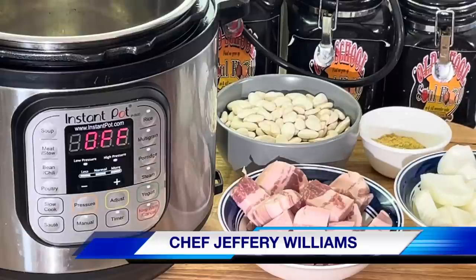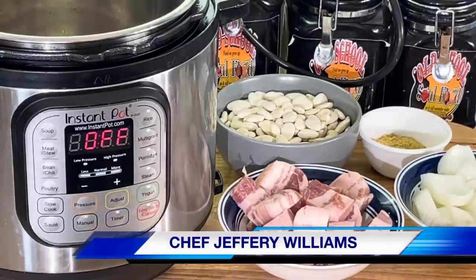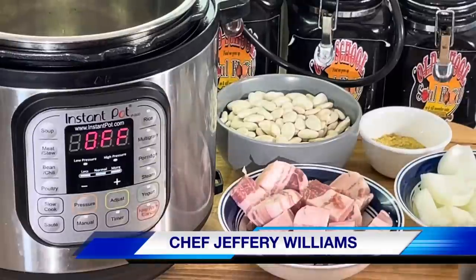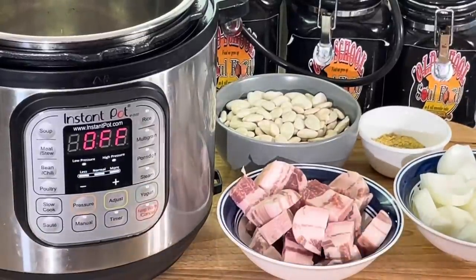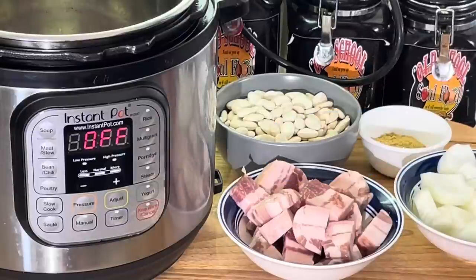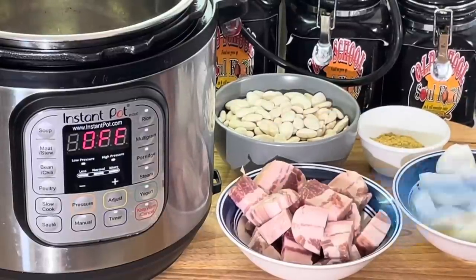I actually don't know when this video will upload, so whenever it uploads, y'all know the title, I'll put it on there. But anyway, we're gonna do — you know I did butter beans last week, a few weeks ago, in the pot — takes two hours in the pot. Y'all know I'm on my instant pot, and air fryer videos are coming up next month, a lot of air fryer videos.